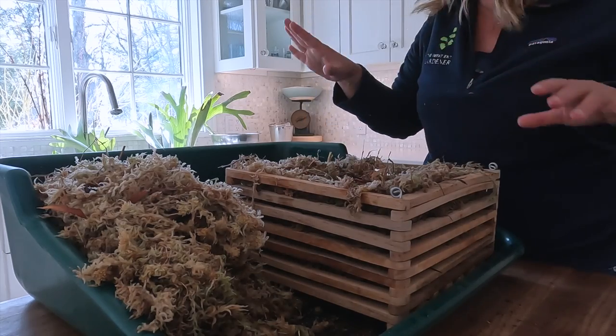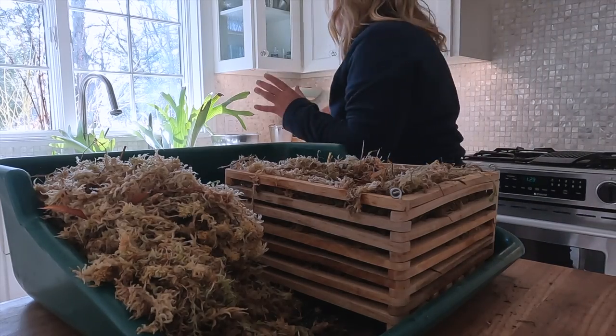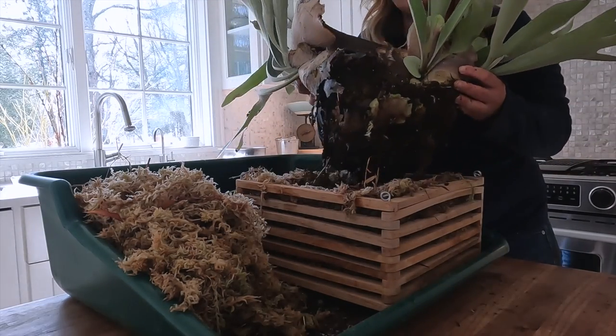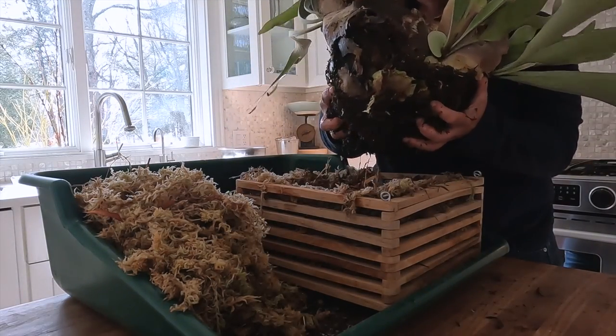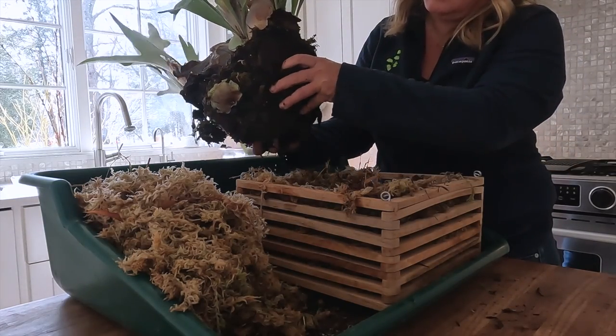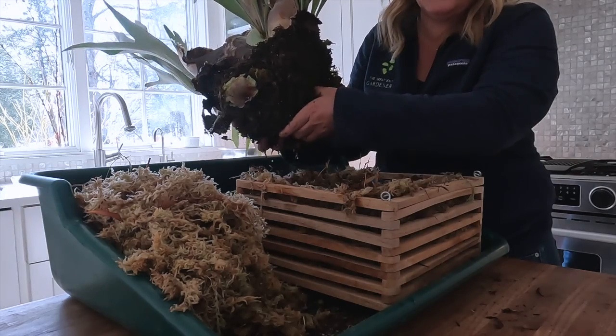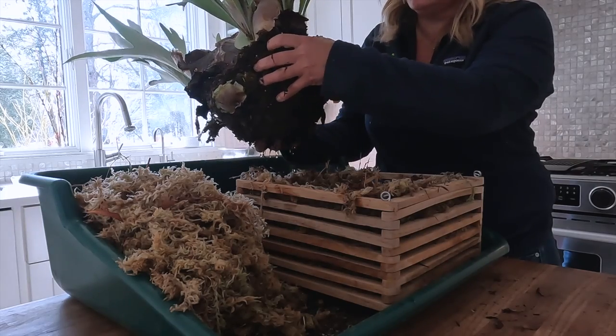I want to see how this plant is going to fit in here to get an idea of what we need to do. I was hoping to be able to break this root ball apart a little bit, but these roots are so tight — they're just not budging. I feel like anything I do is going to cause more harm than good because it's just all roots in there.